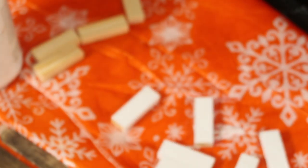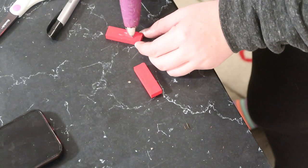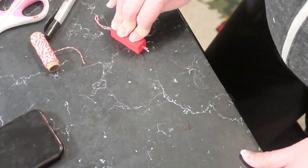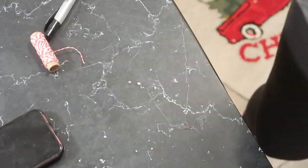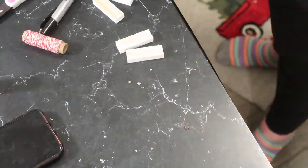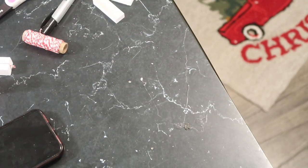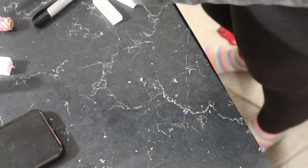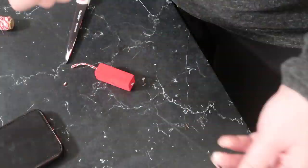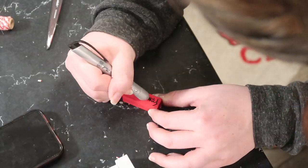I also painted some blocks with Waverly Crimson for variety. Once the paint dried, I assembled the ornaments by putting a big dab of hot glue on one side, placing twine in between, and sticking them together. This puts the hanger right in the center and makes the piece thicker, since these blocks aren't regulation Jenga size.